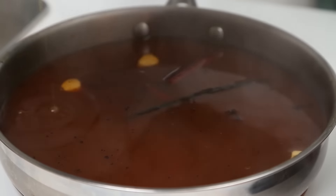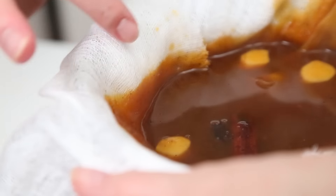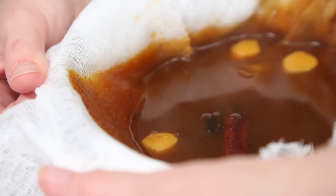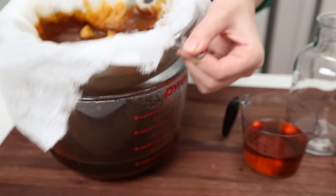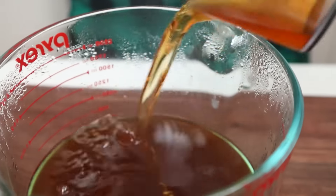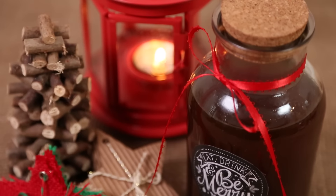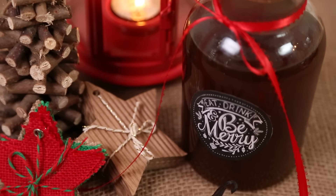After 30 minutes your house will smell amazing, and all we're going to do is strain this mixture through some cheesecloth to remove all of the pumpkin puree. What you're left with is this gorgeous sweet and spicy syrup that is good all on its own, but could be made better by adding some rum, some bourbon, or some brandy. And that my friends is a gift worth giving.